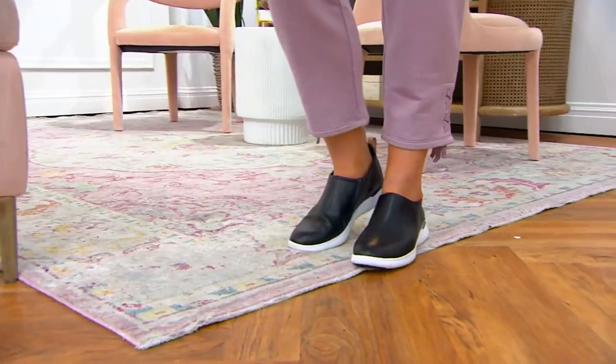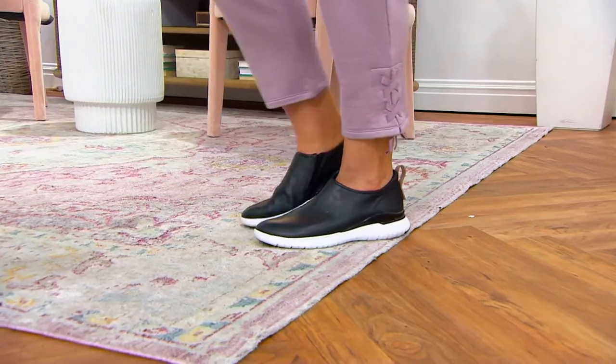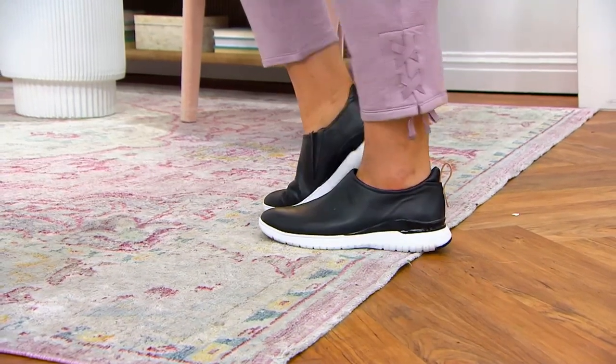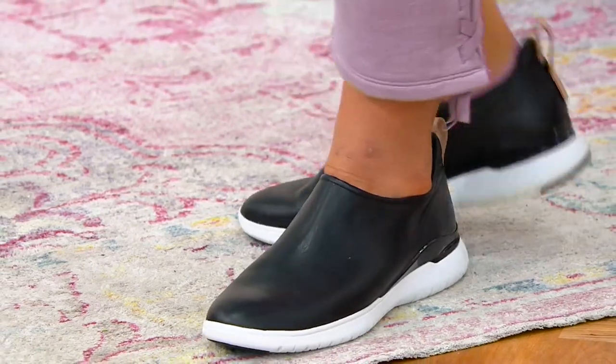From Rockport — and I have to say, this is kind of nothing to do with this shoe, but Rockport is my husband's favorite brand. He absolutely loves their shoes and they are such great quality. We have a great selection of Rockports on QVC, and this particular sneaker is called the Total Motion Sport.